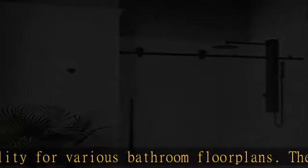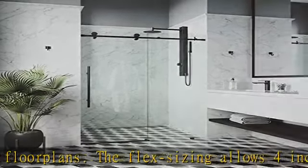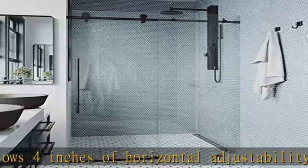Easy walk-in entry — a fixed panel with sliding glass shower door allows for easy walk-in shower entry. The door assembly features a quiet sliding system made possible by the sliding rollers and slim top rails.